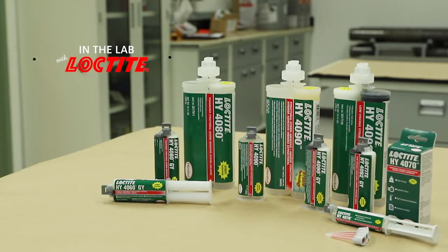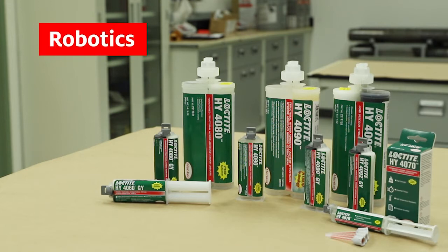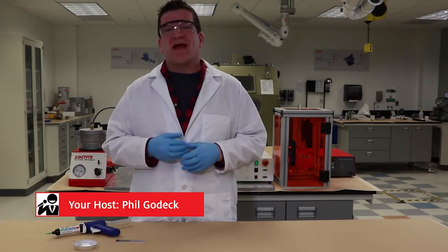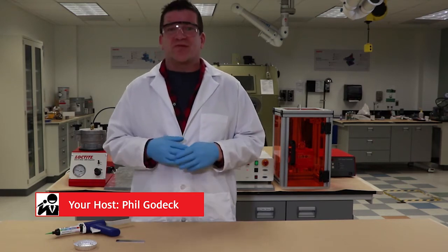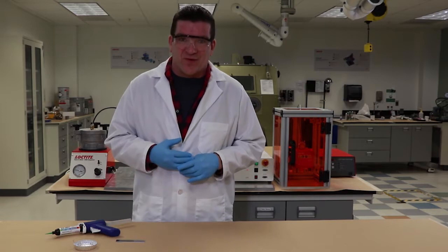Hello, welcome to another edition of In The Lab with Loctite. Today we're going to talk about automation — not just products, but their application and how we can automate that application, especially in a manufacturing environment where speed, consistency, and accuracy are very, very important.